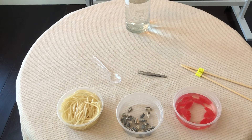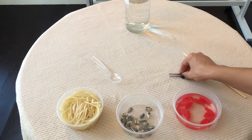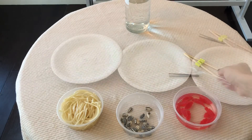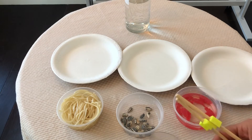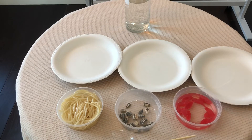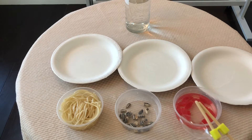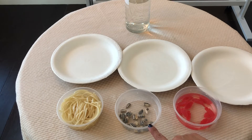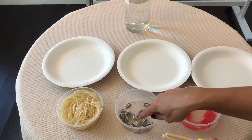Now I have three different tools that are going to model different types of beaks: chopstick, tweezer, and a spoon. One by one, I'm going to use each of my tools to see which is best for which type of food. Before you do the lab, it's a good idea to pause this video and make a prediction. Which tool do you think is best for picking up the worms? Which tool do you think is best for picking up the seeds and cracking them open? And which tool is best for picking up the fish? You want to pick up the most and be able to hold on to it, and in the case of the seeds, you have to crack them open.